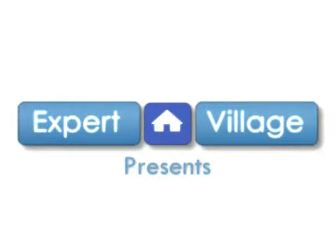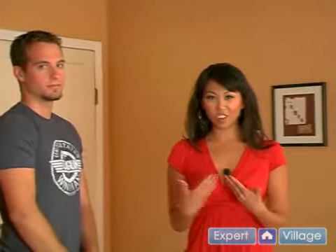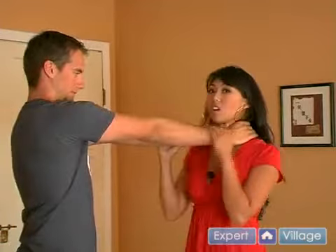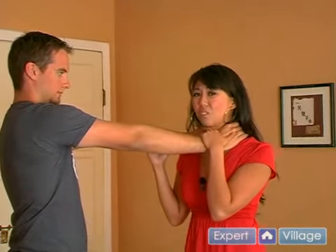What do you do if you're being choked? There's a simple technique to get out of any front choke. If your attacker is coming at you choking you from the front, the first thing you want to try and do is drop down to your horse stance.